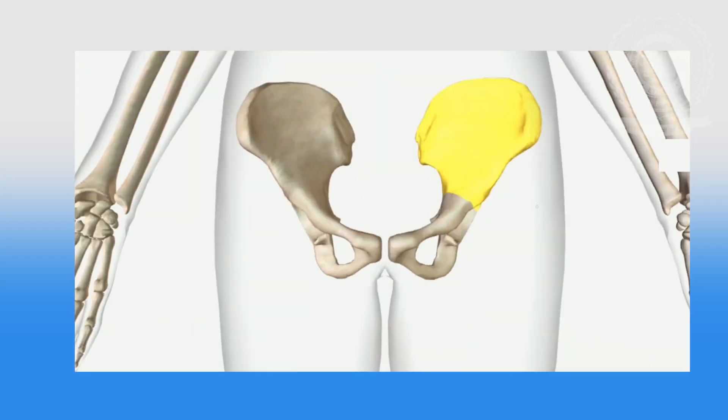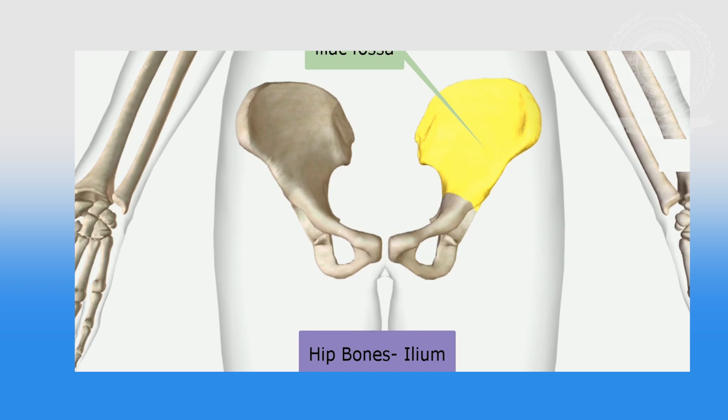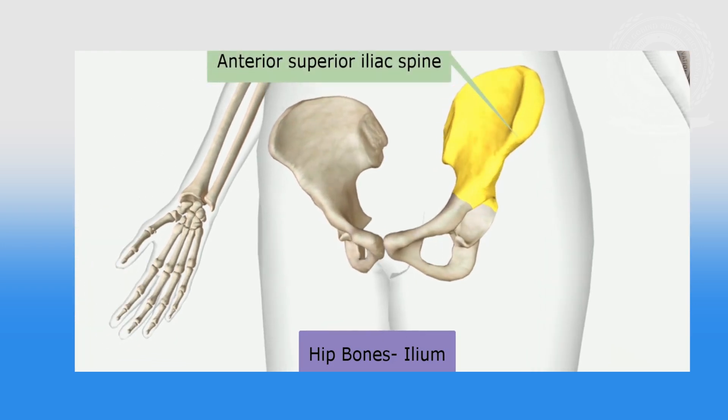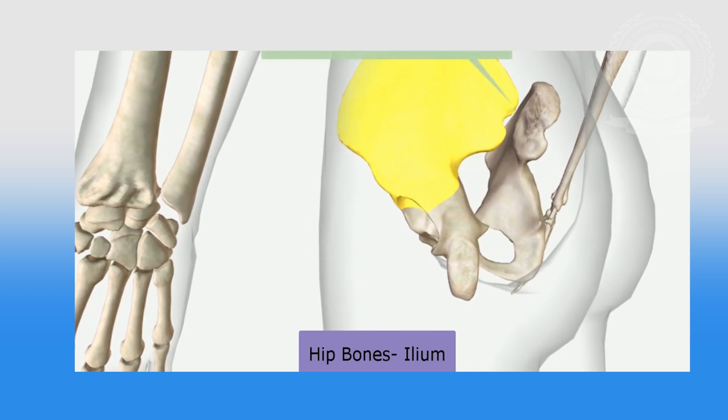The first bone is the ilium. It is the large, flared-out part. Its concave inner surface is the iliac fossa. The curved upper border is the iliac crest. When you place your hand on your hips, it rests on the iliac crest. At the front of the iliac crest, there is a bony prominence known as the anterior superior iliac spine, and below it is the anterior inferior iliac spine. At the other end of the iliac crest are two similar points called the posterior superior and posterior inferior iliac spines.